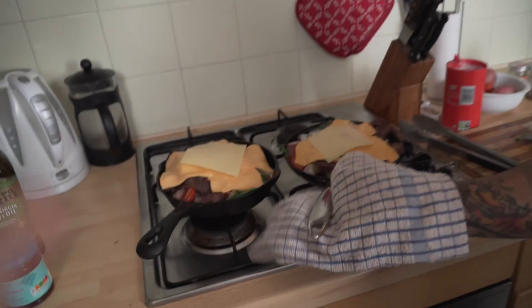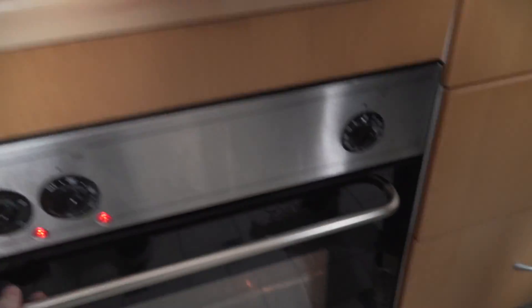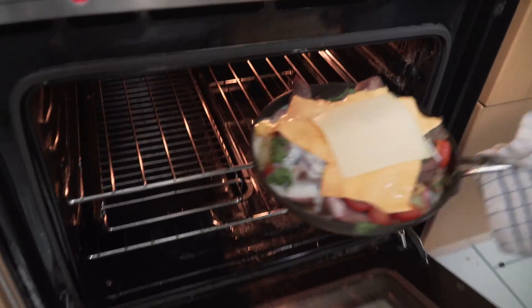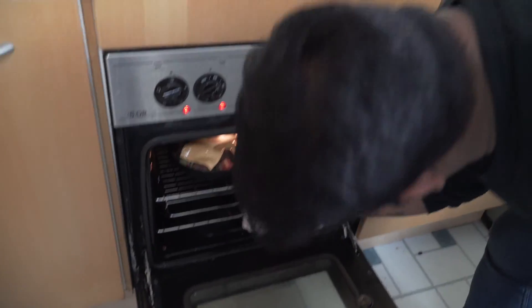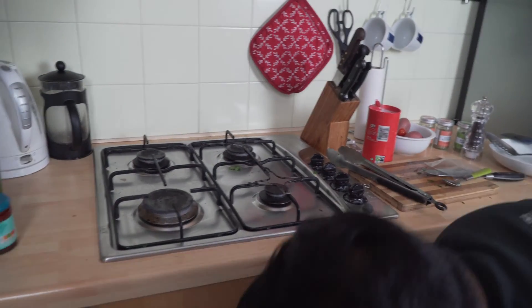We've now put the cheese in, as you can see, beautiful right there. Anik, how long does this go in the oven for? Two minutes — it's just going to melt. And then this dish is going to be ready. So we're going to put it into the oven. It's going to be beautiful. We'll see you guys when this is ready — two minutes.